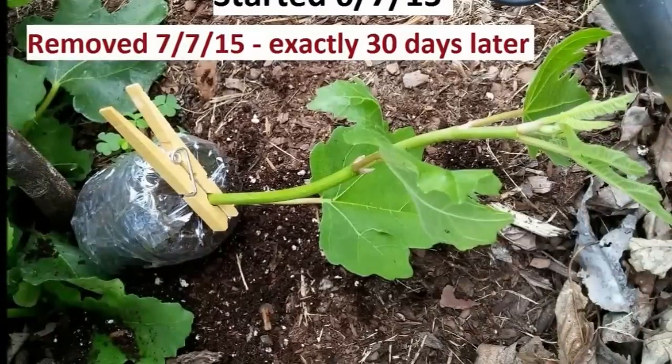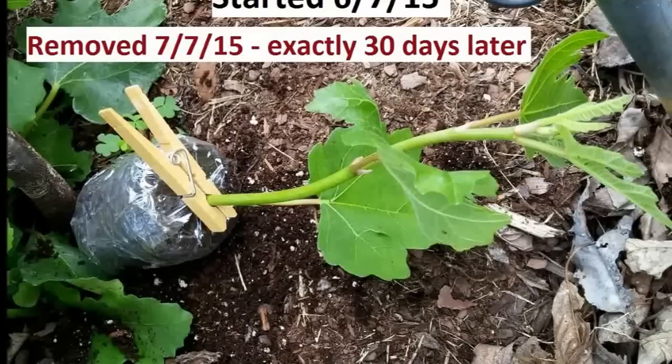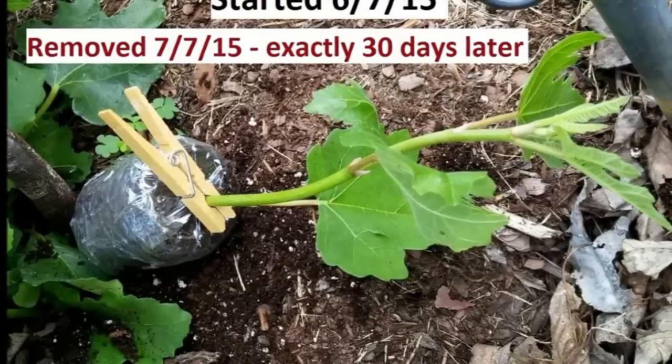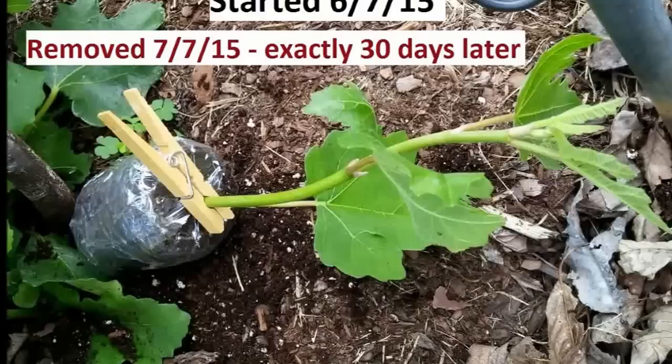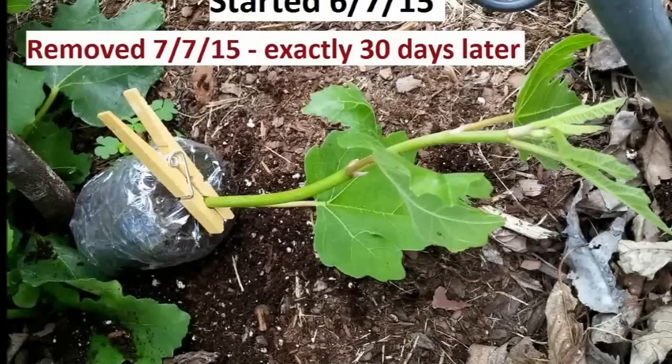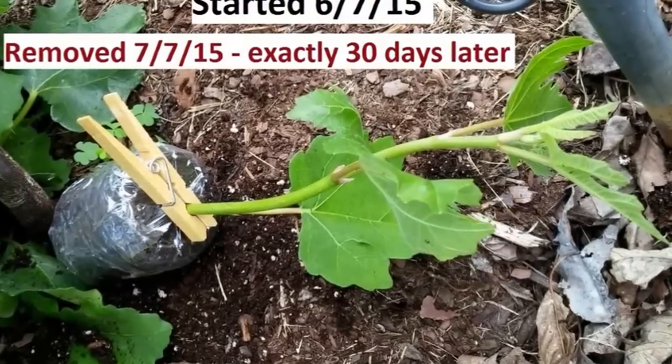On June 7th I started this air layer on green growth. I didn't girdle the branch or anything — you really don't have to. It takes root much easier this way in my opinion. In the next clip you'll see the results just 30 days later, and it's put on about 30 inches of growth.